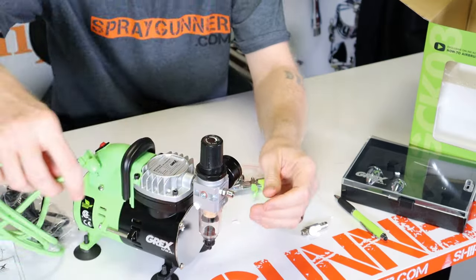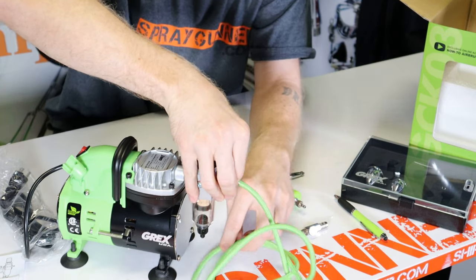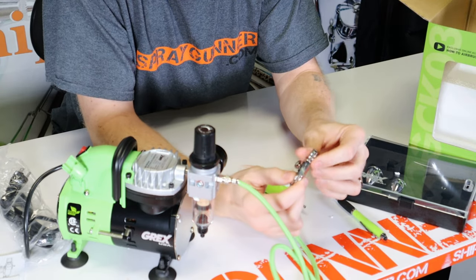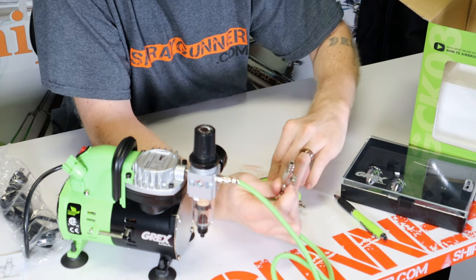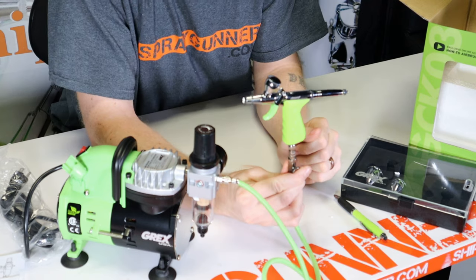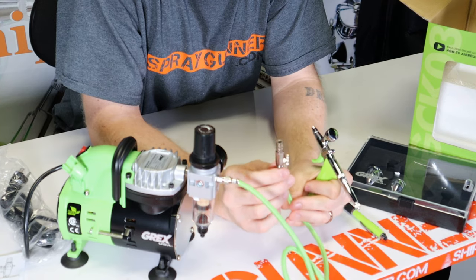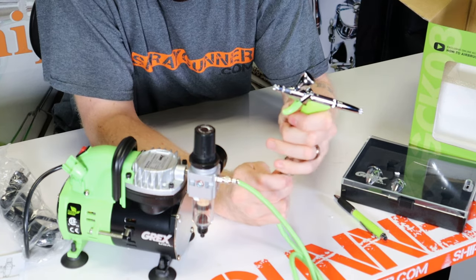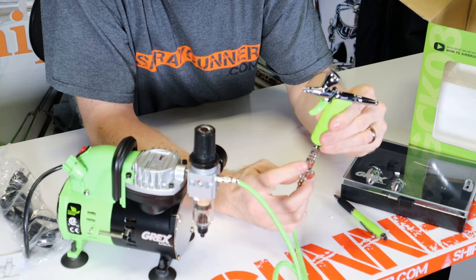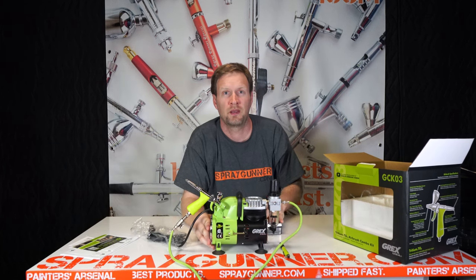The TG3 comes with a 0.3 millimeter needle/nozzle, and all Grex models have good Teflon seals. Now let's hook it all up. First, install the air hose on the end of the regulator on the compressor, then install the quick disconnect coupler on the other end — then you're all set. Pop your airbrush on and you're ready to start spraying. This keeps the air in the line whether the airbrush is hooked up or not, and you can also adjust the air pressure on the bottom. Just rest it in your airbrush holder and you're ready to get painting. Have fun.